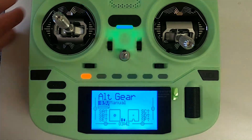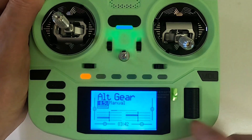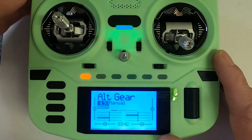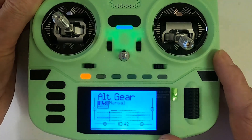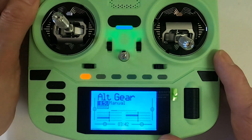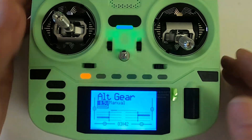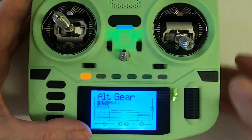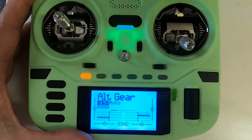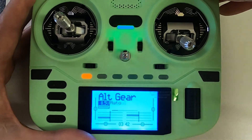That is everything needed to get this to work. Let me show you the channel output. You can see the gear is down by default — this ensures the undercarriage doesn't accidentally come up. If I change it, the gear comes up, then back down. If we were taking off, we'd put the gear up, then switch to auto — you can see it shows auto on the front.